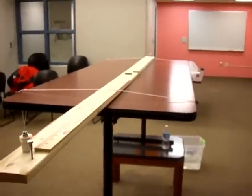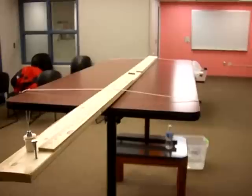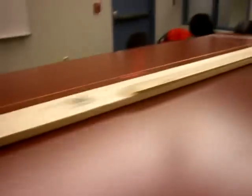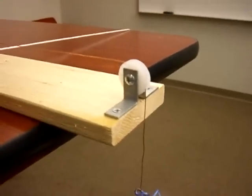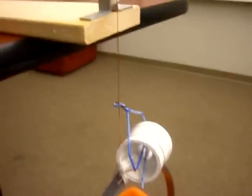The structure was designed to minimize the weak points which would have given errors in our results. This was done by the use of pulleys. The vertical pulley allows the stress in the wire to be transferred from the vertical to horizontal orientation without weakening the wire or without losing any stress.